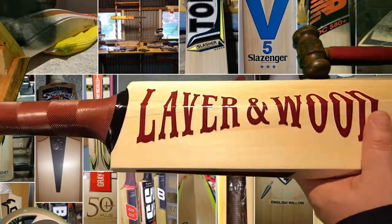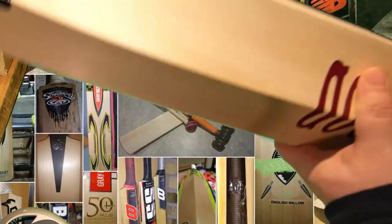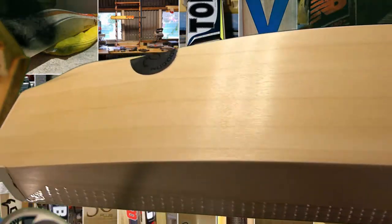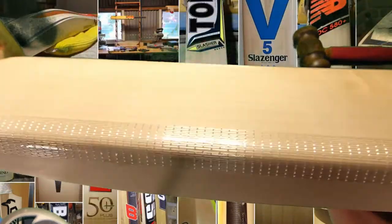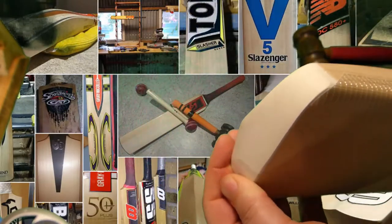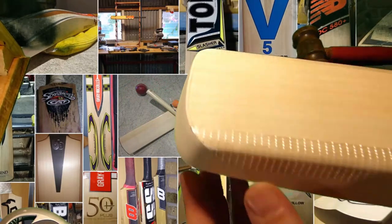I had the same stickers on a bat last year in the same colour scheme. Always the thing you notice about a Laver & Wood is just the finish — it's just like a fine bit of furniture. It's always exquisitely polished. You never see any sort of sanding marks or anything like that. Obviously they put the scuff on themselves, and the edge tape, and their own toe guard. So yeah, they pay a lot of attention to detail.